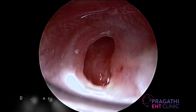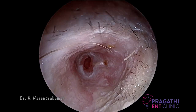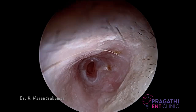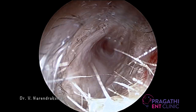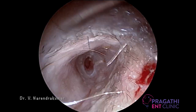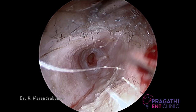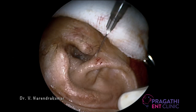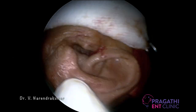A patient presented with left central perforation. I am just infiltrating the postero-superior quadrant, which is the main quadrant in infiltration, so take much time in it. You can infiltrate the other quadrants too. Most of my patients are taken up in local anesthesia for otology cases, so blocks are very important.